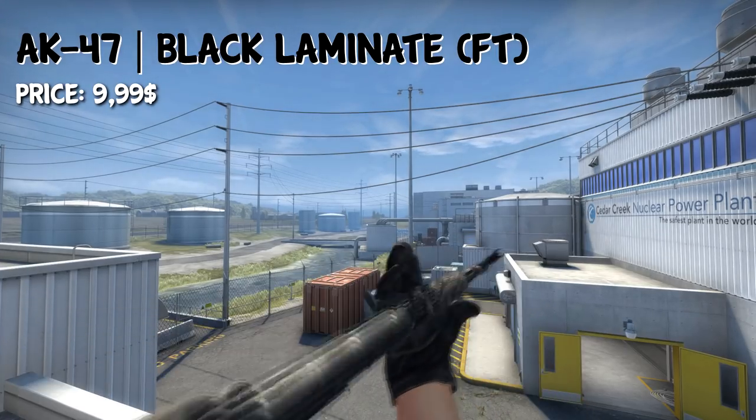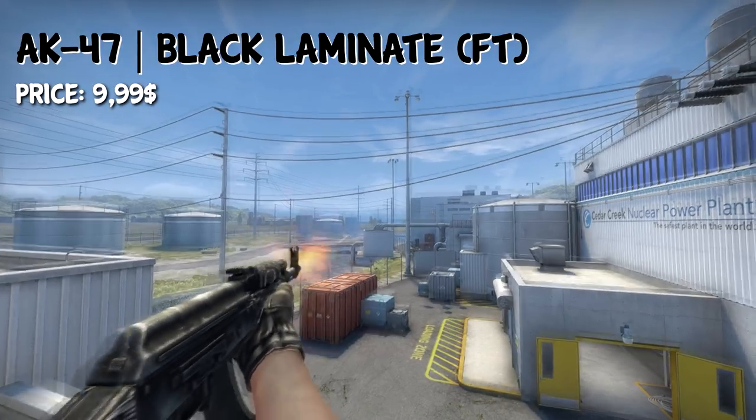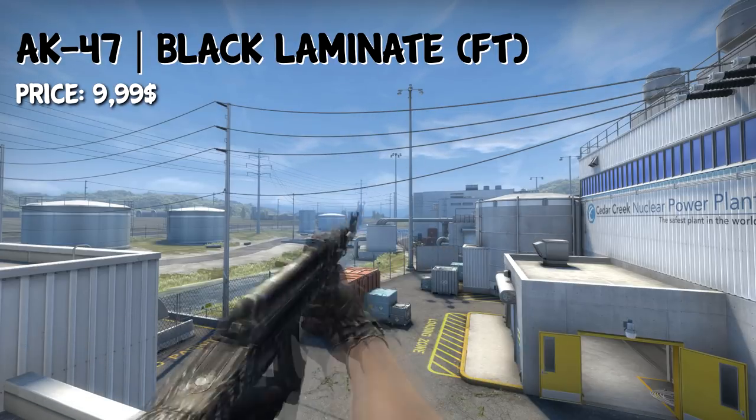For the AK, we have the AK-47 Black Lemonade, which has been featured quite often in my loadout videos, but this time it actually fits perfectly fine. It only costs $10, so it's a very nice looking AK skin for not a lot of money.